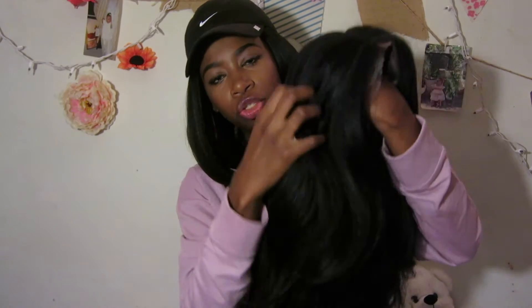This wig feels soft — it looks like a yaki texture but it's way softer, more on the silky side of yaki. It kind of looks like what natural hair would look like if you were to blow-dry it or flat-iron it. So far I'm really digging this wig. It looks really nice and it's really long — it's probably going to reach up to my butt.